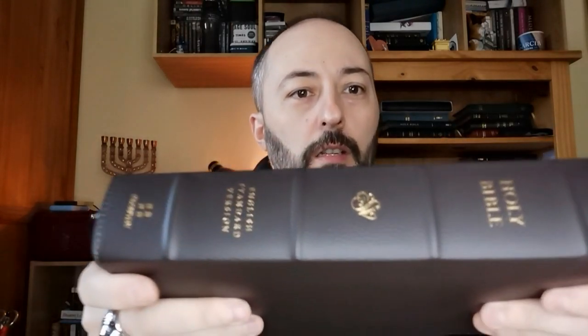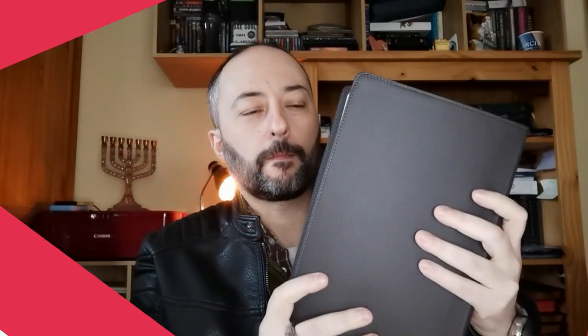It comes with one, two, three, and four raised hubs on the spine, as you can see there — very nice. And it comes with the stamping: gold, Holy Bible, ESV logo, English Standard Version, and Crossway.